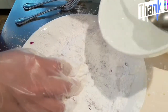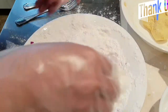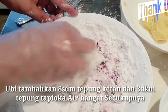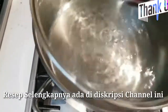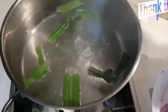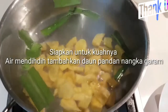Tambahkan air secukupnya. Ini airnya saya tambahkan daun pandan sama nangka.